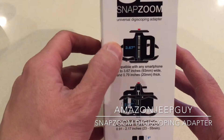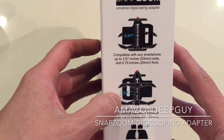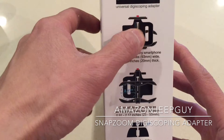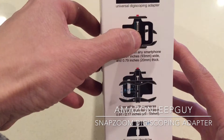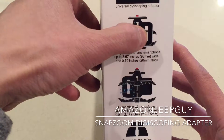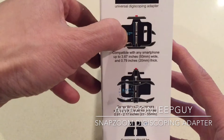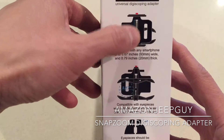I couldn't get it to line up properly even though it says you can use up to a 3.67-inch device or as small as 2.717 inches. The problem I was having was there's no adjustment left to right, so when my Razor was at its highest focus I was getting this black line from the edge of that hole. If they just widened that hole a tiny bit I would have more adjustment left to right.